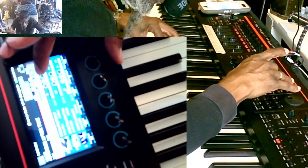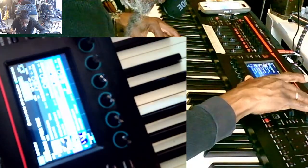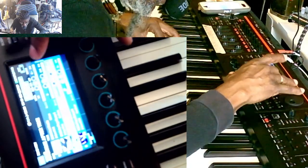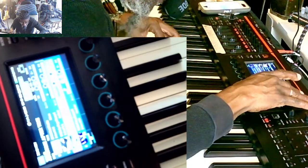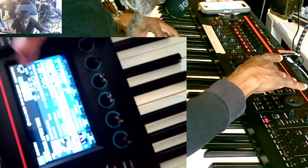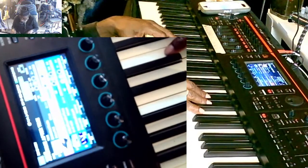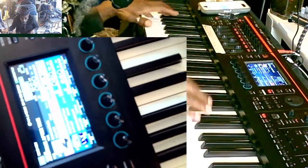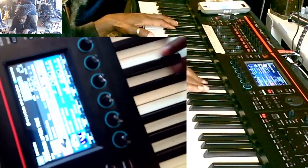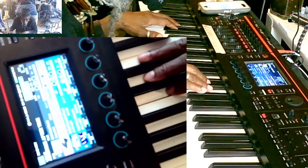Yeah. And the D-flat — on both of these keyboards. D-flat, D-flat, E-flat, D-sharp — I mean E-flat. Oh my god, there we go.